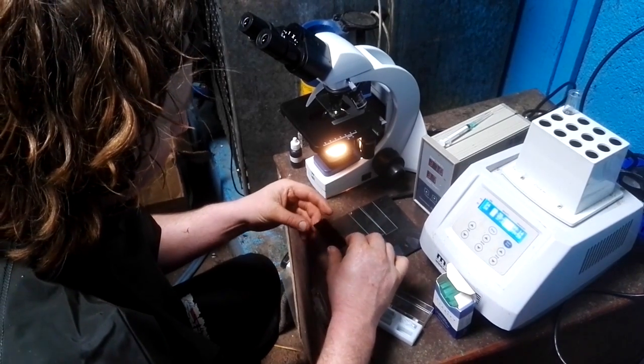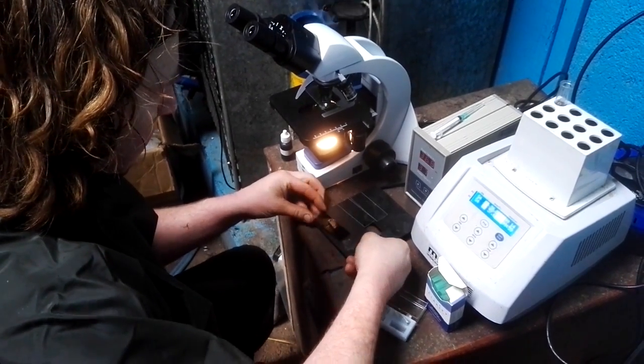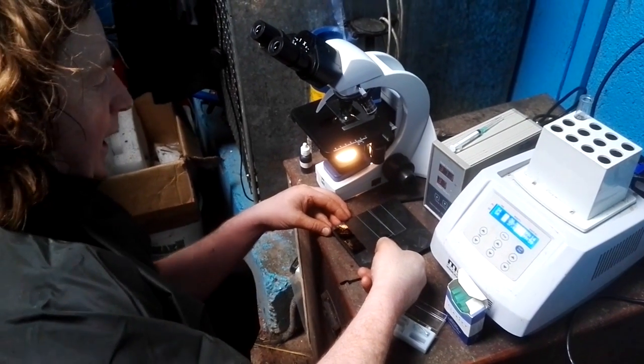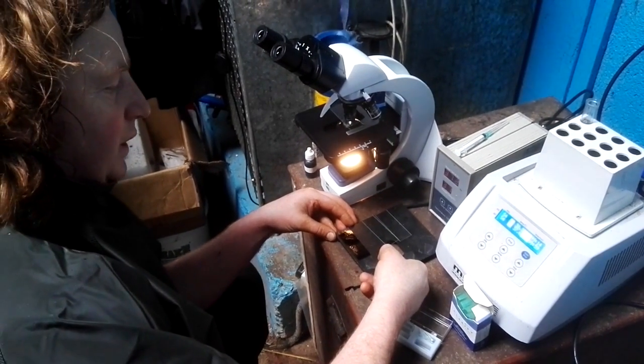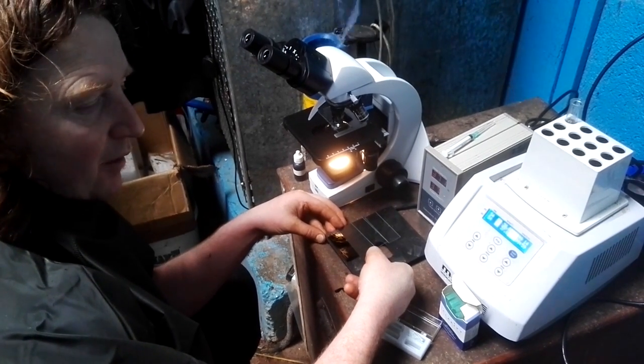We'll dry that now, balance this up, put it on a level surface. We'll dry that, label it, and I look back in two hours when that's dry, and I look at the morphology of the semen.